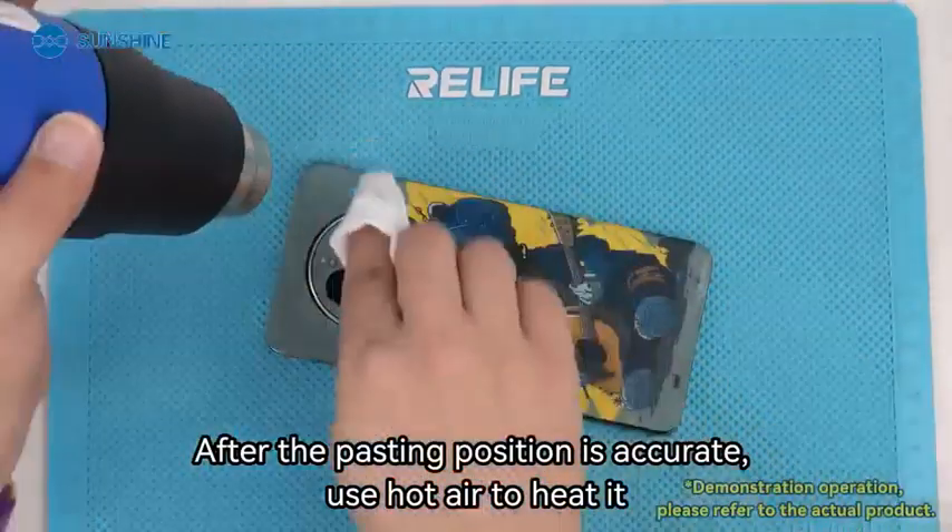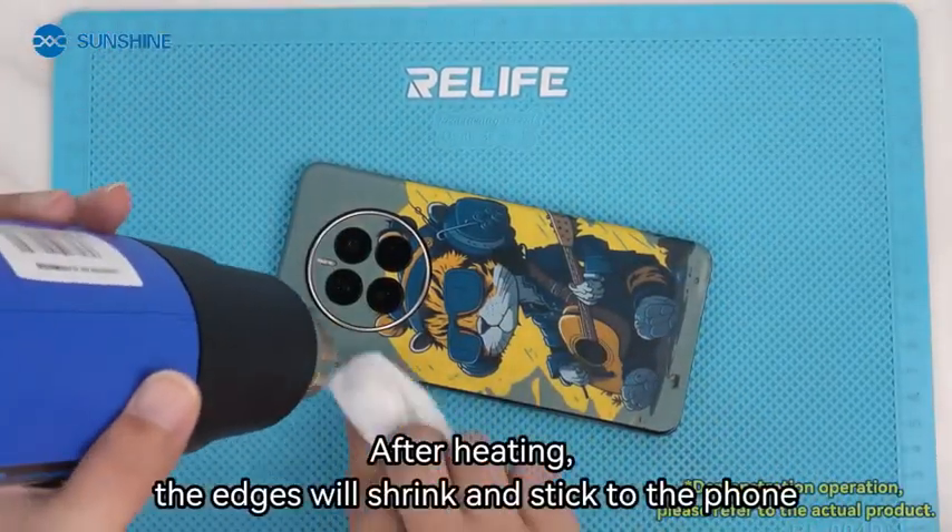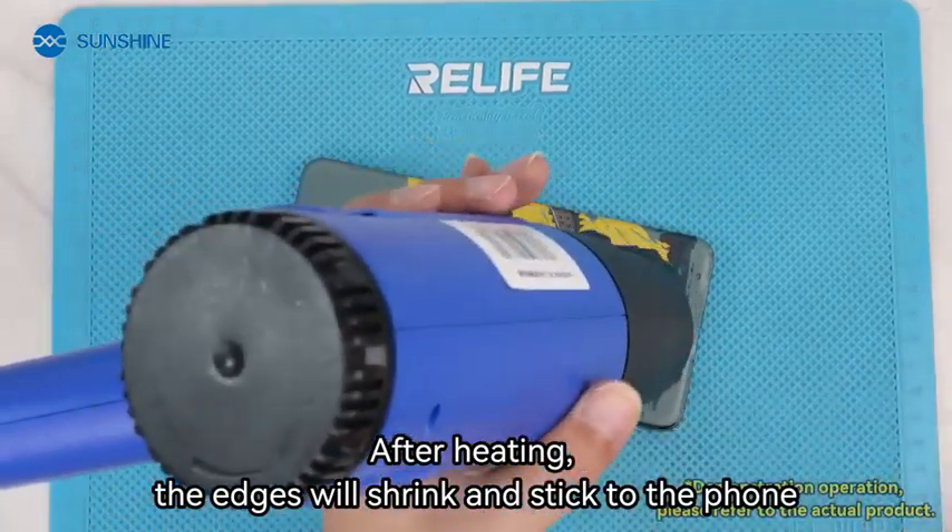Hold in position — once the position is accurate, use hot air to heat it. After heating, the edges will shrink and stick to the phone.